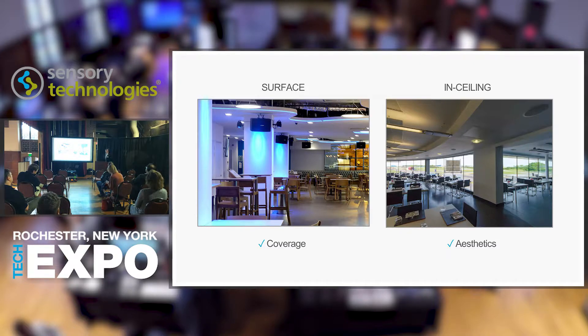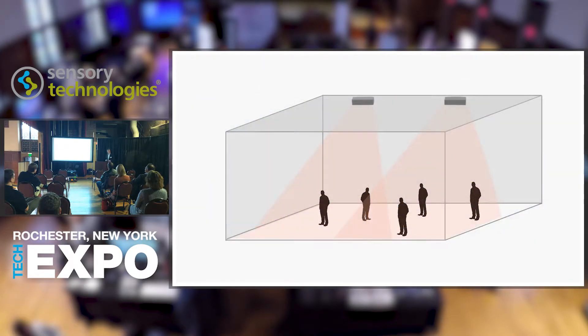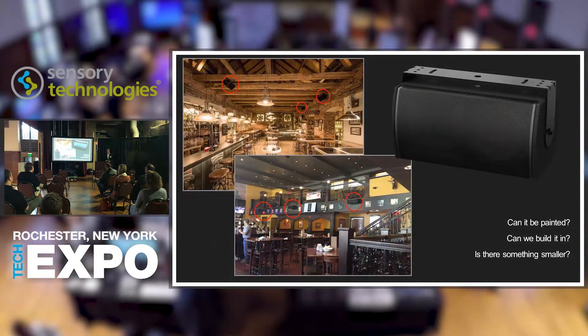The problem is when architects get involved. Here's that room — we say let's do two surface mount loudspeakers because that's best for the space. These are two-way loudspeakers, fairly simple. Then in comes the architect: Can it be painted? Can we build it into the wall or ceiling? How can we hide it? Can you make it invisible? Can we just not have speakers? Is there something smaller? These are the challenges of aesthetics with surface mount loudspeakers.